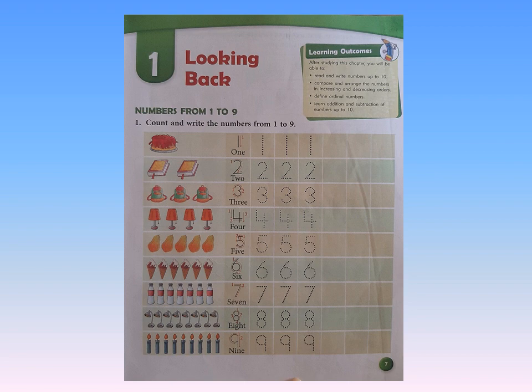Next — how many books do you see? 2. Yes. So we read the number 2. We read the number word T-W-O. Then we trace it on the dots 3 times. And then we write it in the given boxes.